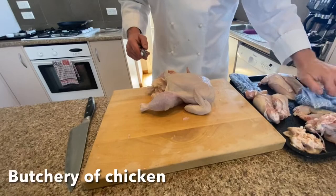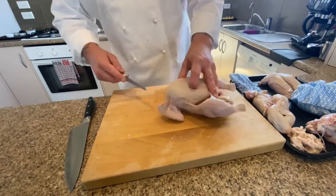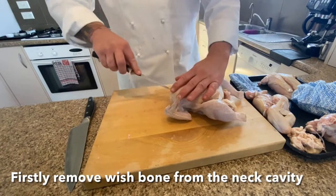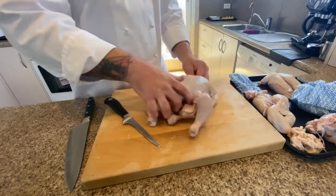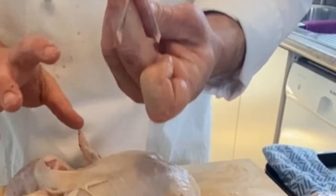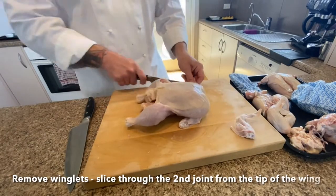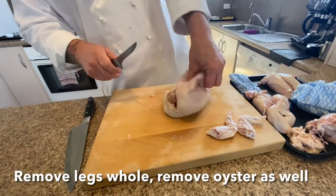We've got all our base ingredients sorted. Let's prepare the chicken — we've got a whole chicken. We want to remove the wishbone, so go through the neck cavity and scrape either side. You'll start feeling the bone, push your fingers in, move them up and down, and then pull that wishbone out. This is going to help us carve through the breast a little bit later on.